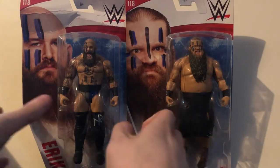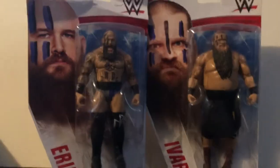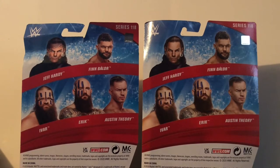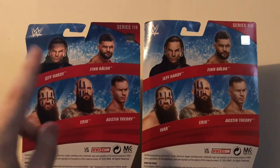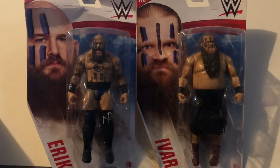Before we take out the figures, let's take a look at the packaging first, as we always do. Pretty much both of them are the same — pictures there with their names, Eric and Ivar, Series 118. The back has the other figures in the set: Jeff Hardy, Finn Balor, the Viking Raiders, and Austin Theory. The only other figure I'm going to pick up from this set is Austin Theory. I picked up Jeff Hardy with Eric at Walmart. Finn Balor I really don't like — mainly because of the head sculpt, which works better painted like the Demon. It's that angry face with clenched teeth; it doesn't look that good unpainted. So Finn Balor, passed. Anyways, that's about it for the packaging, so let's open up Eric and Ivar and see what we got.